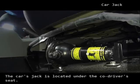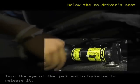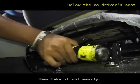The car's jack is located under the co-driver's seat. Turn the eye of the jack anti-clockwise to release it from its slot, then take it out easily.